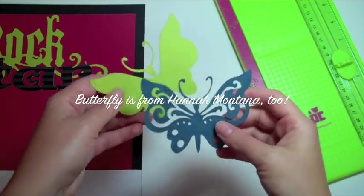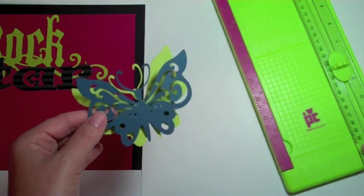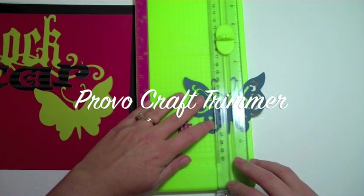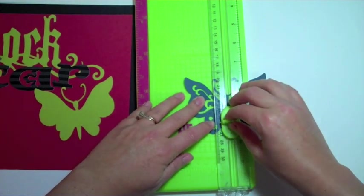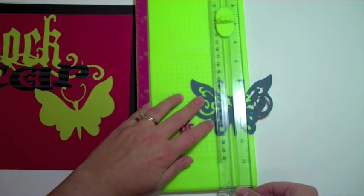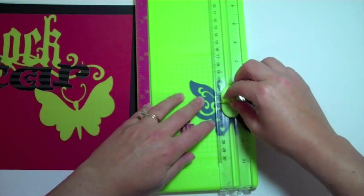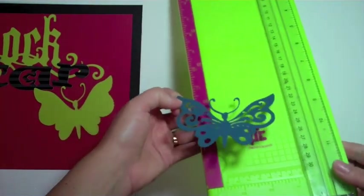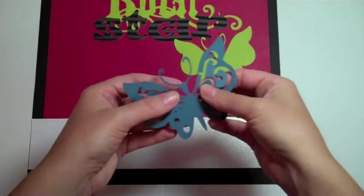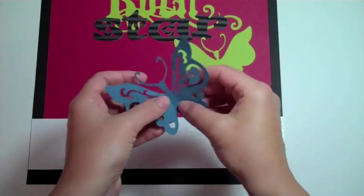Here's the butterfly that I cut right here — is this butterfly just so adorable? I have my scoring blade in and what I'm going to do is carefully score the wings, just very lightly. I'm going to score right there — don't want it to cut through, so you just do it really lightly. So now why did you score the wings? If you fold them up like this and fold the other one up like this — now I'm going to add it.